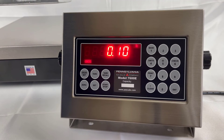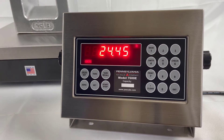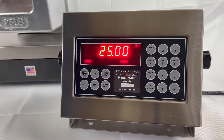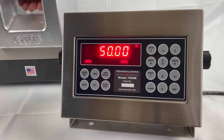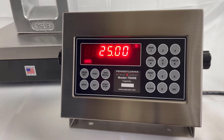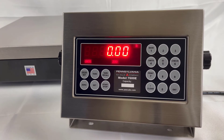Now let's test our calibration. And it looks good. I hope this video has been helpful. If you have any questions or comments, please reach out to us at PAScale.com. Thanks for watching.